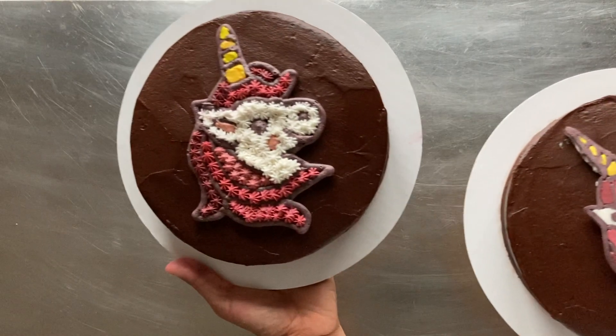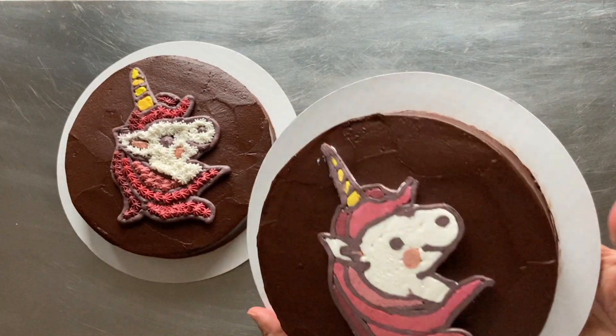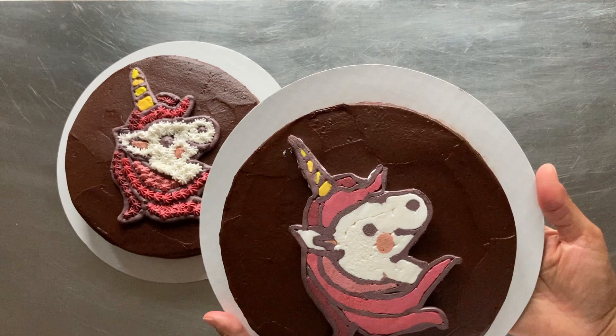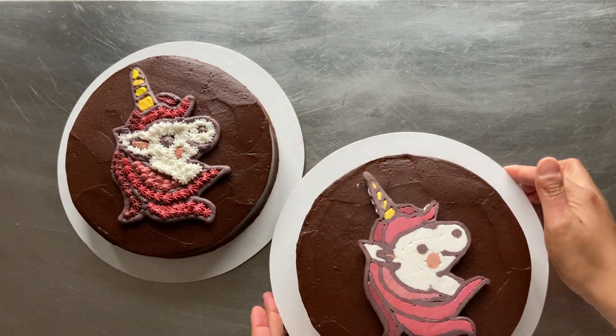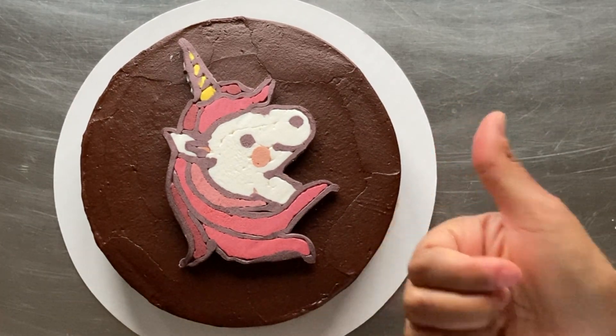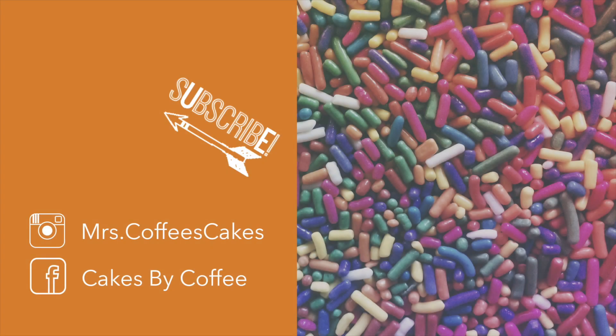Here is my piping gel transfer and my frozen buttercream transfer side by side. Let me know your favorite in the comments below. The frozen buttercream transfer technique is more of my style, so it's my favorite. If you enjoyed this video, go ahead and give it a like. And if you want to start your cake decorating journey and build your skills, subscribe to my channel for more helpful tips, tutorials, and product reviews. As always, thanks for watching!